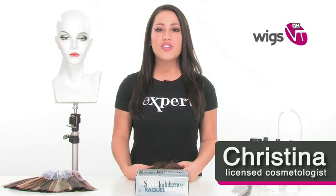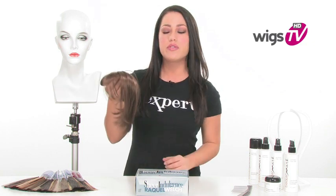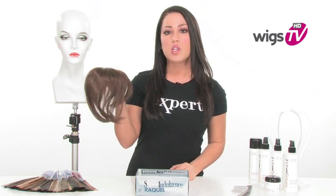Chameleon by Raquel Welch gives you coverage on your thinning part, top, or you can use it to add a full bang, even a side bang or highlights. So really it gives you a lot of styling options. I wanted to show it to you off of the mannequin and also off of somebody's hair so that you can see what it looks like and what to expect when you order it.